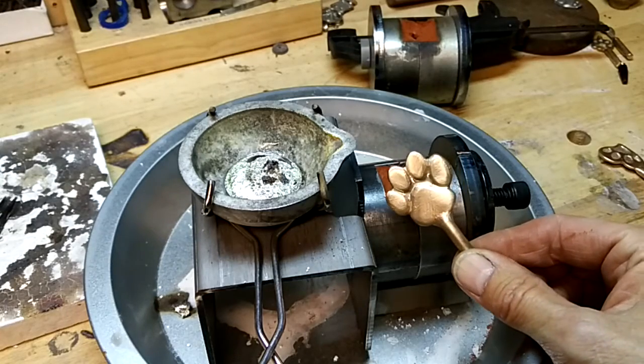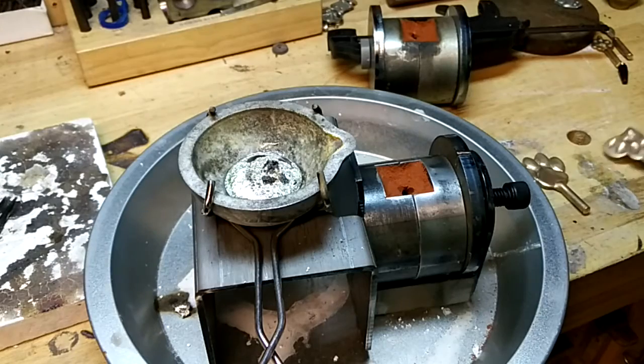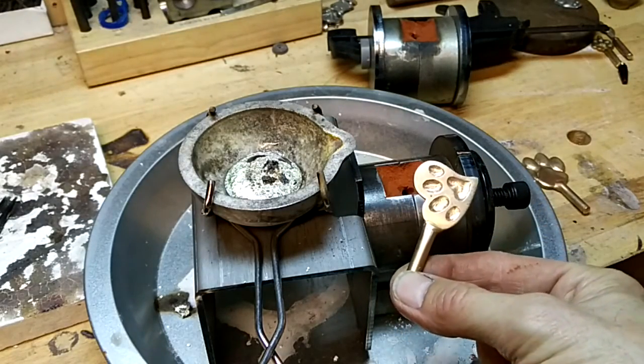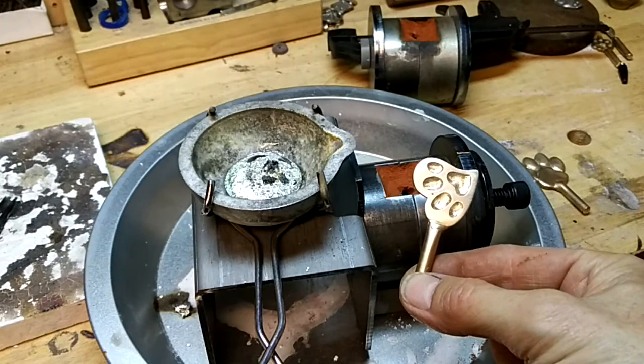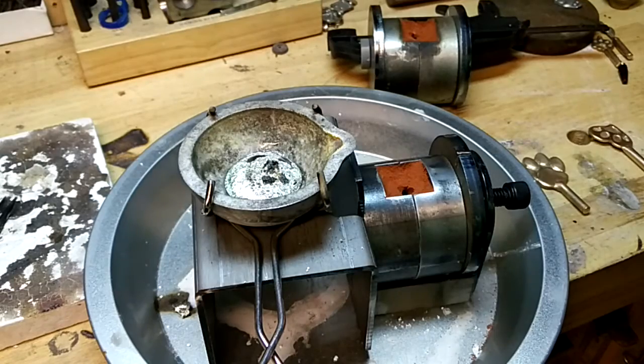This is kind of a paw - it's about an inch square or so. And this will be a heart paw, so it's got a paw indentation inside a heart.